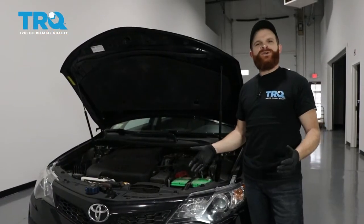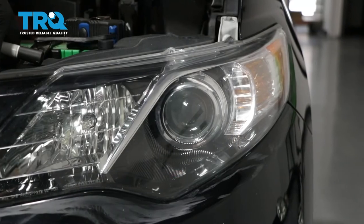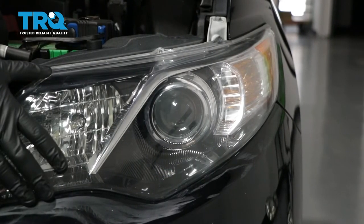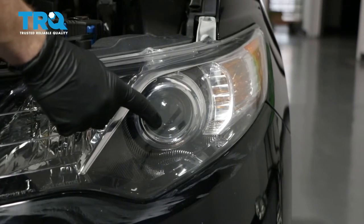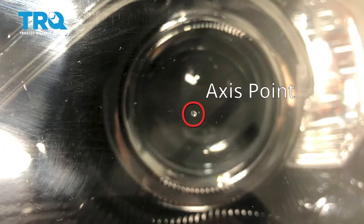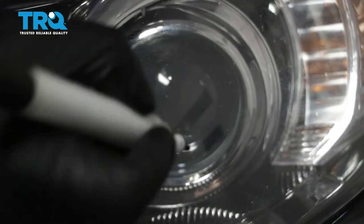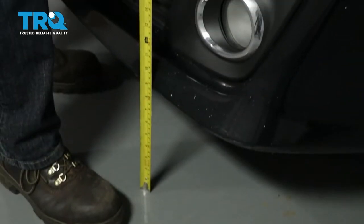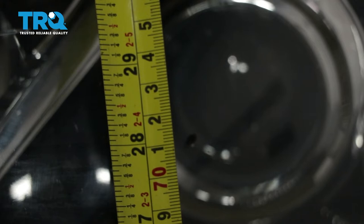This is going to be a general tutorial on how to aim your brand new TRQ headlamp assemblies. Looking at your brand new TRQ headlamp assembly, you're going to see where your low beam is and you'll see a little dot right in the center — that is the access point. We're going to mark that with an erasable marker just so it's easier to see, then measure from the level ground up to this point and take note of that measurement.